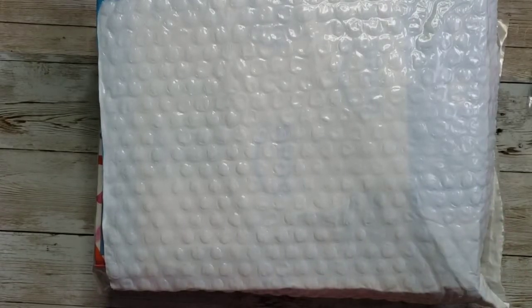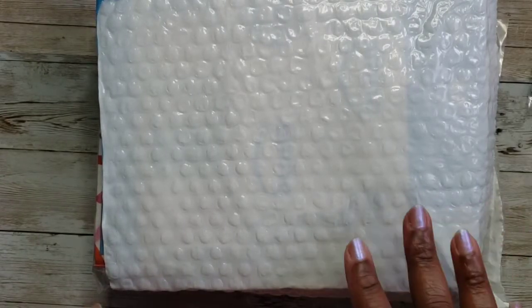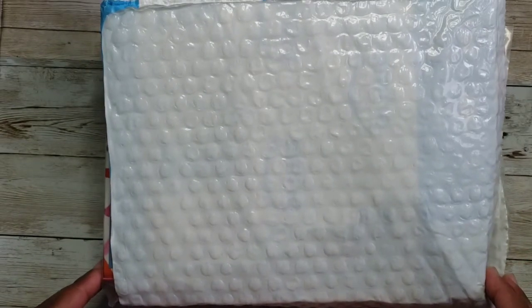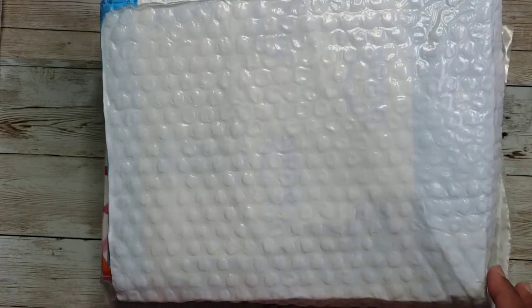Hi Crafty Peeps, welcome back to my channel. I'm here with a project share — a swap that I was involved in that was hosted by BBS Crafts, Brittany. It was a summer binder theme swap, and we were to create a binder and send it to our partner with four pages with four sets of embellishments.